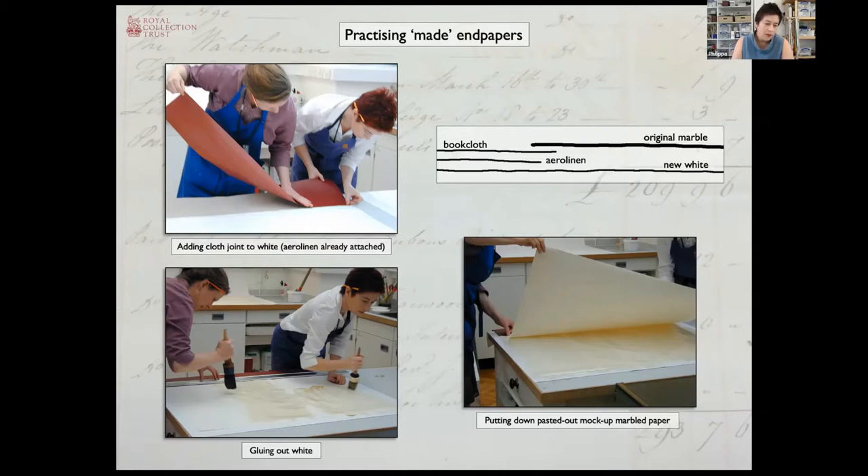Because the volumes were now going to be a wider dimension, we simply made a much bigger cloth strip. Because of the size and weight of these volumes and knowing they were going to be very heavily used in the future, we also decided on an extra layer of linen to back up the book cloth. Because there was only one chance to reuse the original marbled paper, we practised and practised on full size mock-ups to get the whole process worked. It needed two people because of the difficulty of handling these huge sheets of wet paper. Then we practised one more time and went for it.